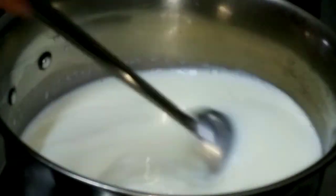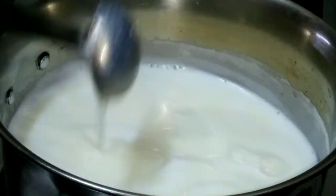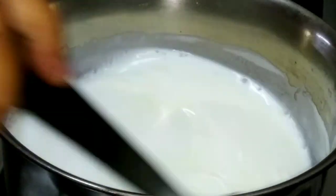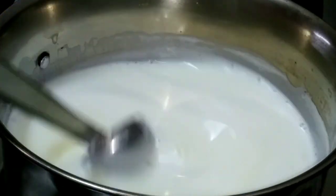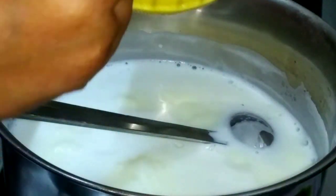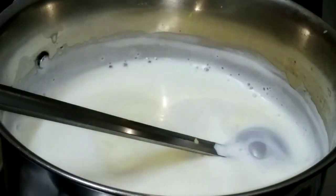Add the custard mix into the pan and stir it in. Let's do the custard mix — we can add the custard mix and mix it well. Now let's mix it with a mixture and put it in on a low flame.